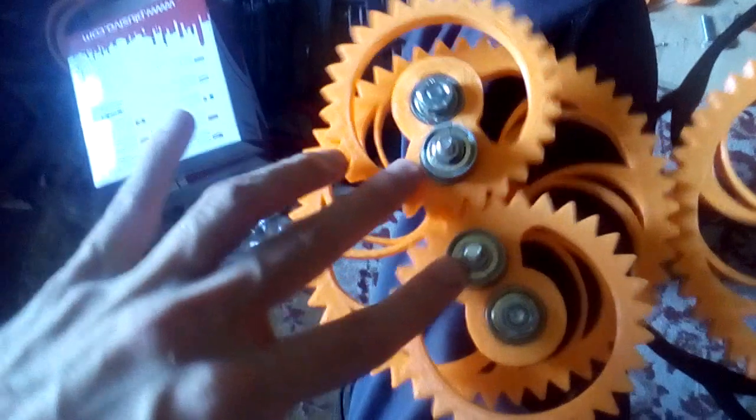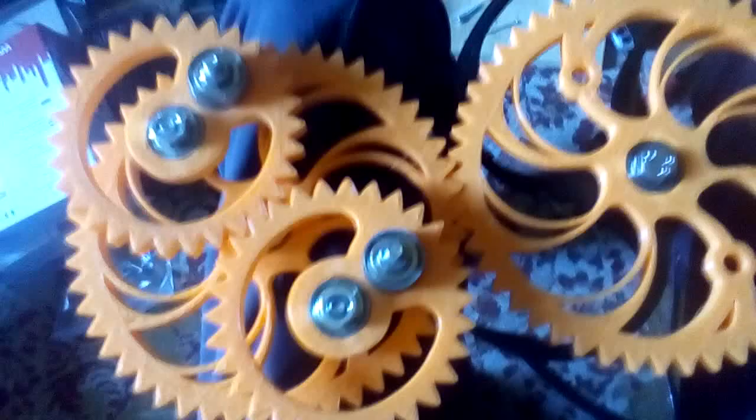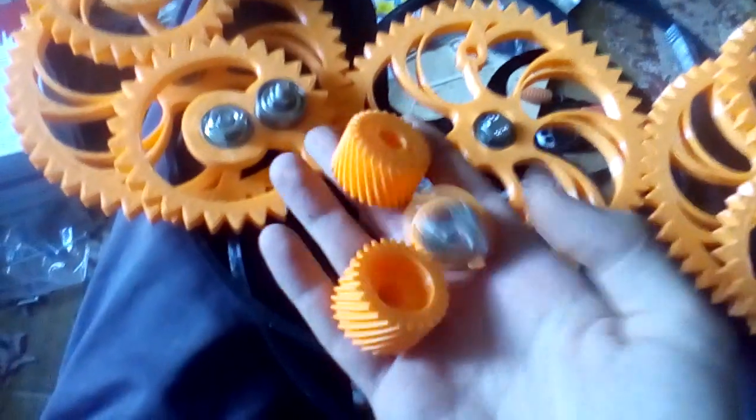I've added some extra weight on these parts because it was too light and it couldn't even move properly when it was hanging. I'm not going to redo this part for now because I'm too busy.